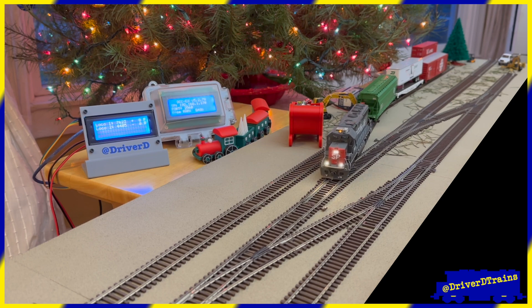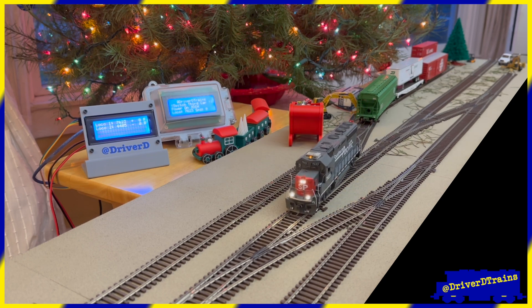Finally, the last car has been switched, and the second locomotive also returns to its starting spot and shuts down.